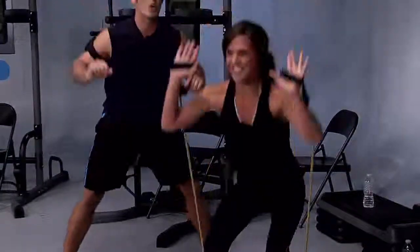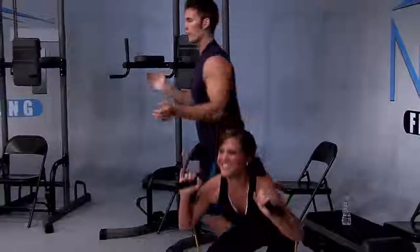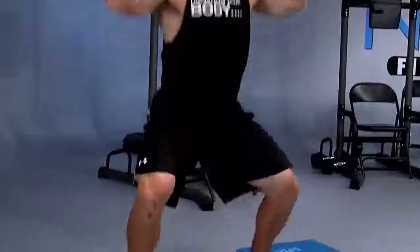Press up higher, Dusty. Raise those arms up to the roof. You feeling the burn? Yeah, right here! Perfect. We have five seconds left — everything you've got. Come on, three, two, one — and voila.